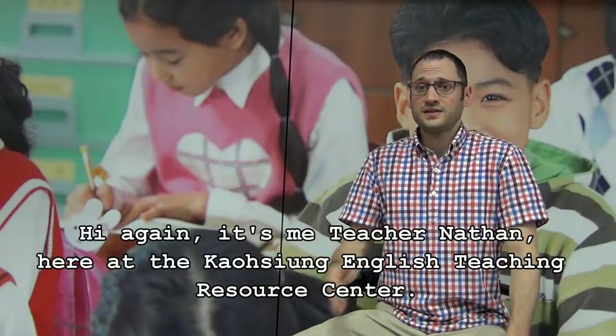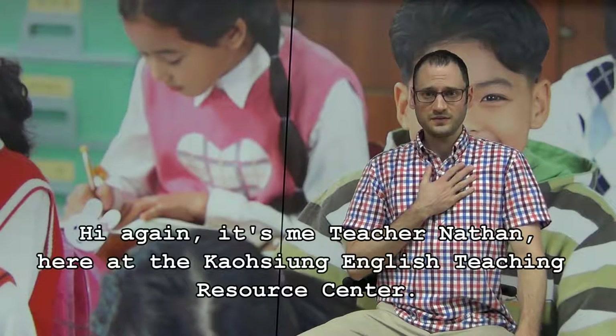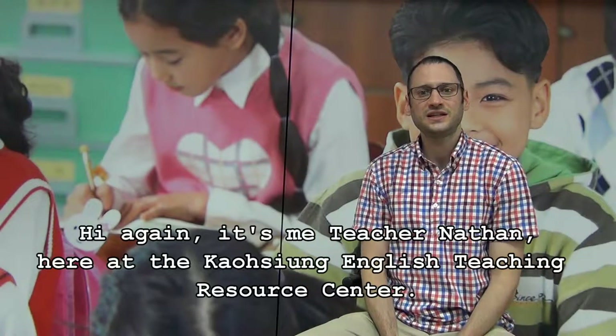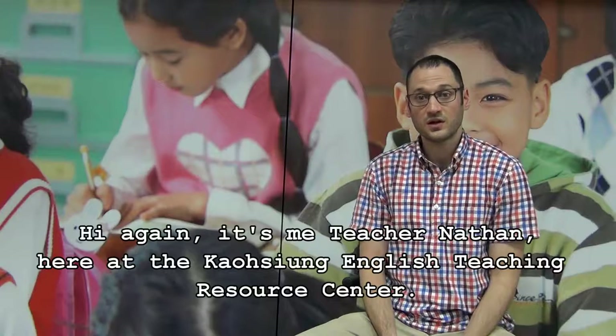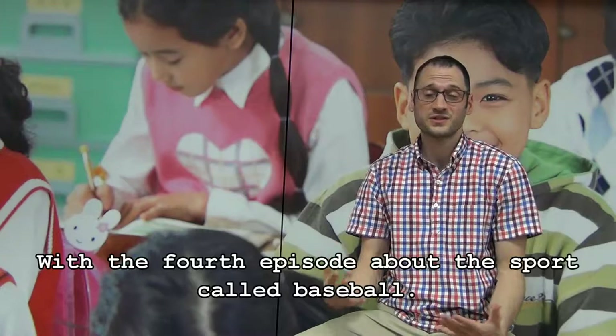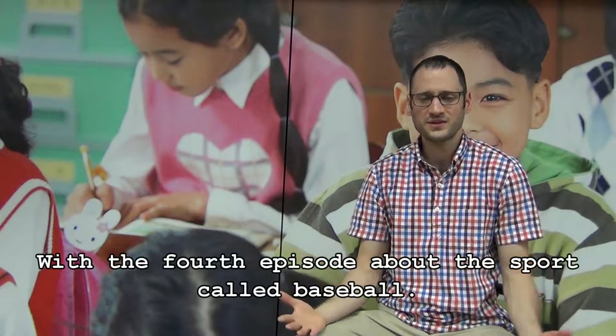Hi again. It's me, Teacher Nathan, here at the Kaohsiung English Teaching Resource Center with the fourth episode about the sport called baseball.